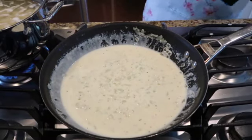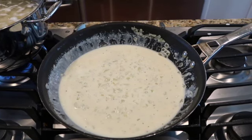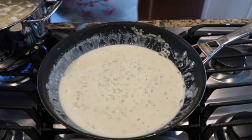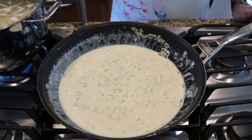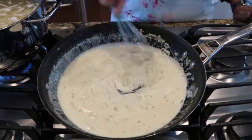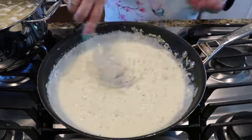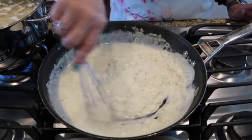If anybody knows me, I've got to take a little taste. I don't serve anything I wouldn't eat. Let me just take a little taste. Mmm, that's actually very good. Okay, it's on low. Now we're going to go over and start layering.